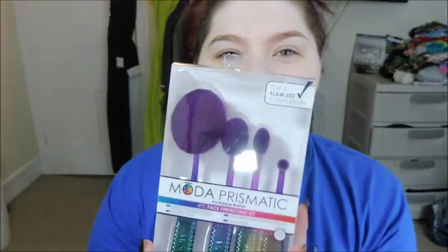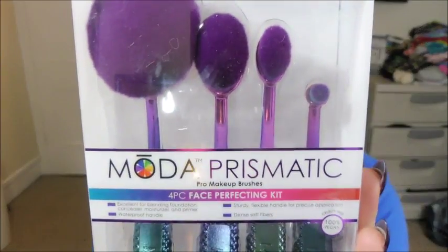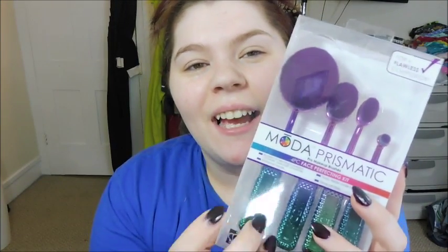Hey guys, welcome back. So today I have an exciting video. I picked up these Moda Prismatic Pro Makeup Brushes by Royal and Langnickel, and these types of brushes have been an upcoming thing here in the makeup community.